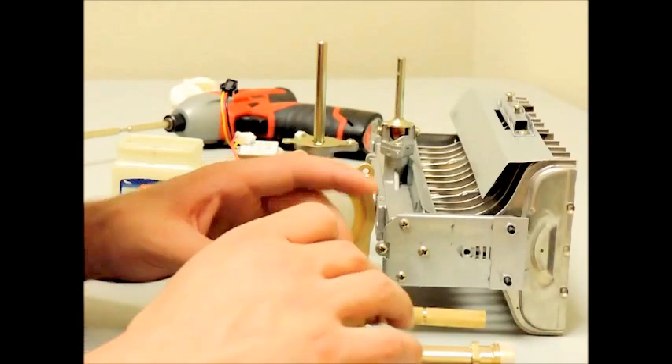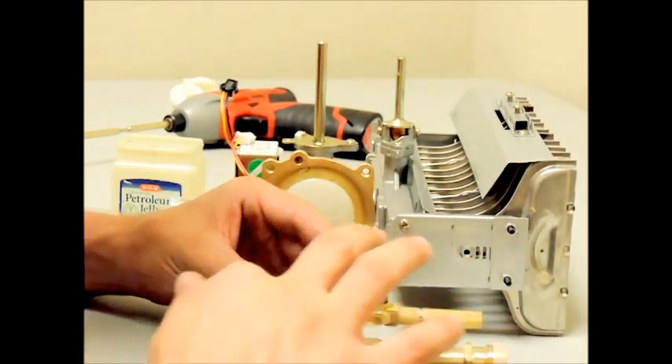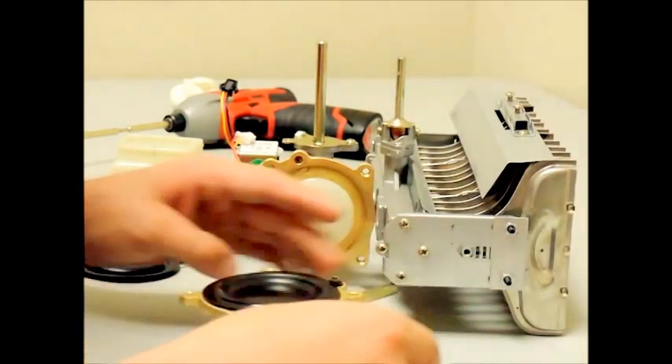Please note, place the diaphragm into the water valve assembly correctly by placing the diaphragm with the concave side facing out of the removed half of your water valve assembly.